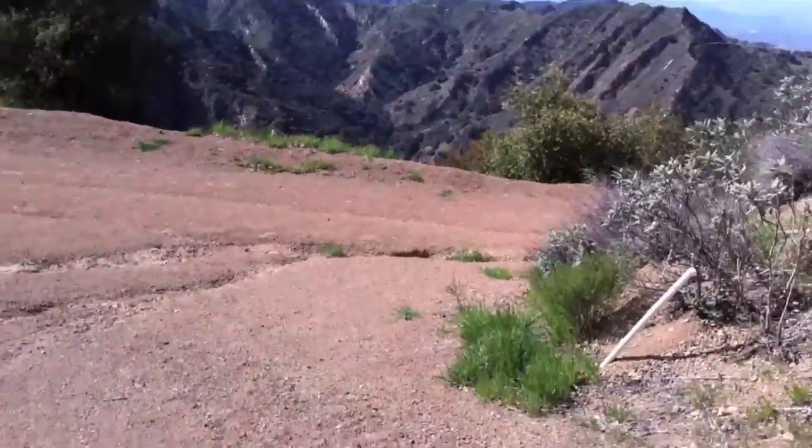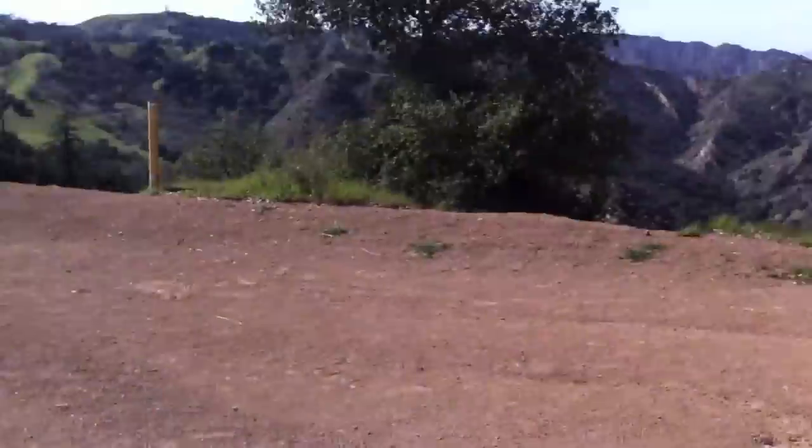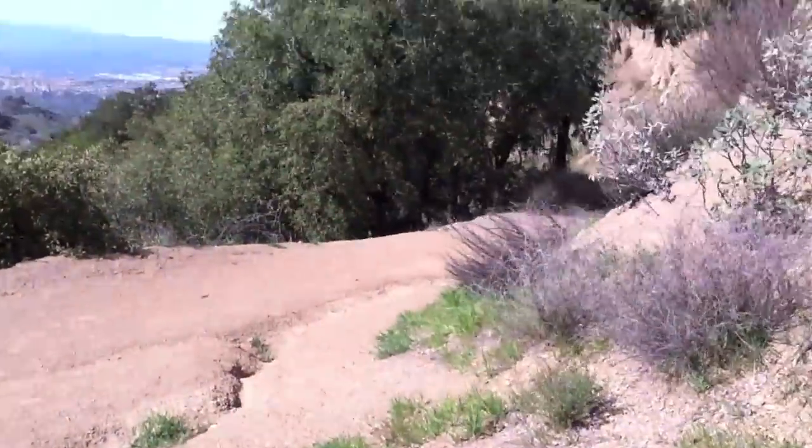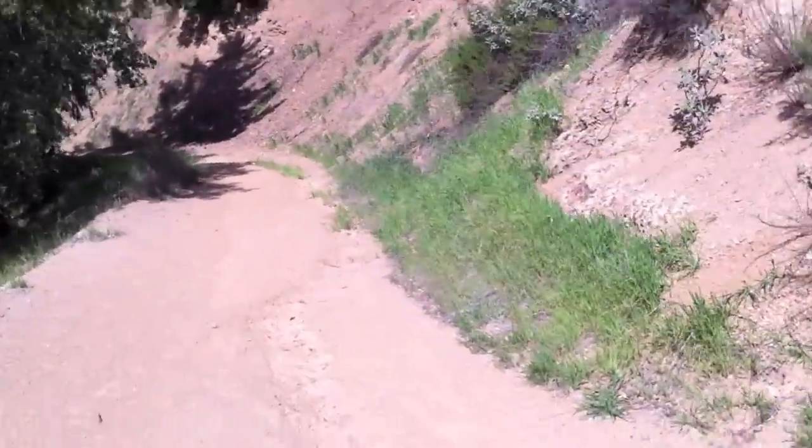We've reached another fork in the road. I've been going that direction on my mountain bike — that's pretty nice — but we're going to go left today and take this down to where I think it connects on my earlier shot. I'm coming up on the Oak Tree Gun Club and you can hear them shooting in the background. Anyway, we'll just see where this takes us.